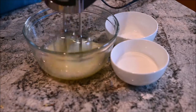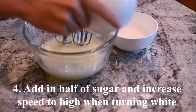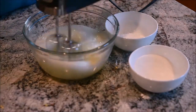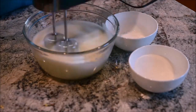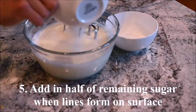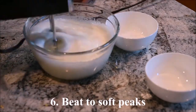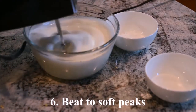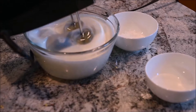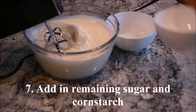Start beating the egg whites on low speed. When they start turning white, add in half of the sugar. Continue beating on high speed. When lines start forming on the surface, add in half of the remaining sugar. Continue beating on high speed. Add in the remaining sugar and the cornstarch at soft peaks.